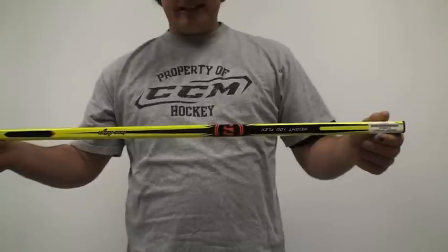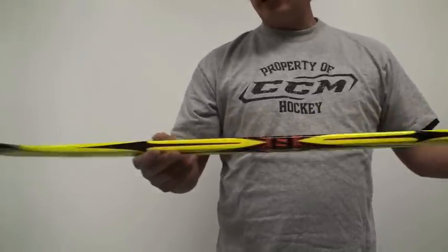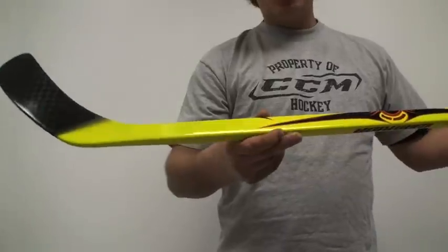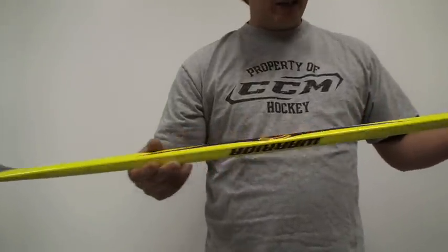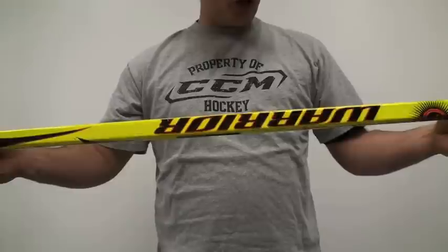This is a senior stick — it's a 100 flex. It's a great stick. They actually call this color green; I find it to be more yellow, but it's green.